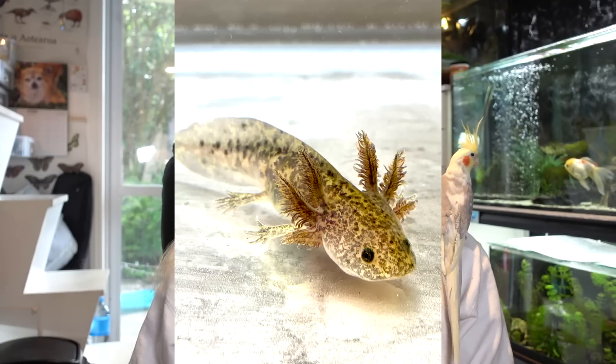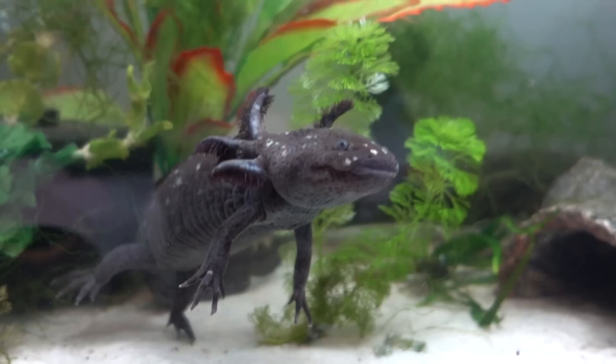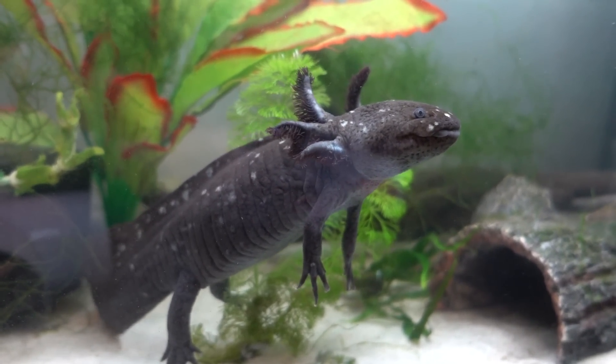So the first one is: don't get a tank that's too small with no enrichment. Which might sound kind of obvious, but when you first get an axolotl, if you get a baby one especially, they are very, very tiny. But axolotls get pretty big — usually adults end up about 30 centimeters, sometimes even bigger, sometimes a little bit smaller, but they do get pretty long.